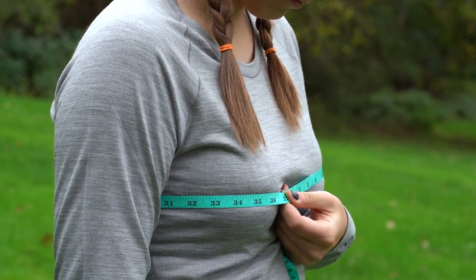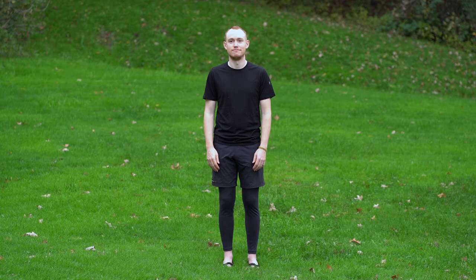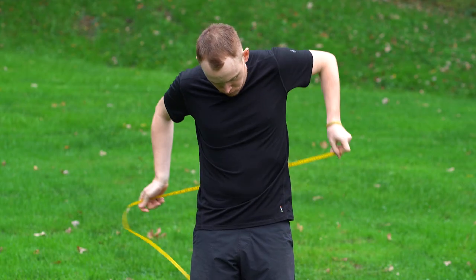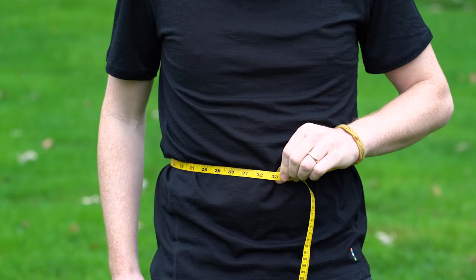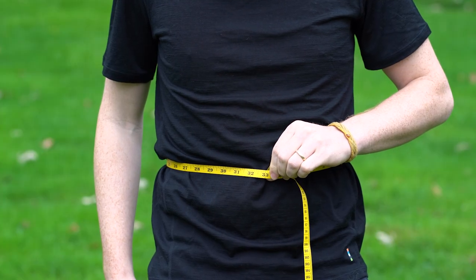Once you've written down your chest measurement, next up is your waist. Start by finding the narrowest part of your waist — typically a little bit above the top of your pants. Wrap the measuring tape around your waist and read the measurement. Just as with the chest measurement, make sure that the measuring tape is snug but not tight.